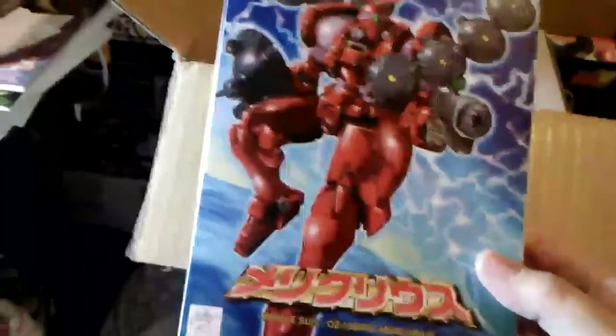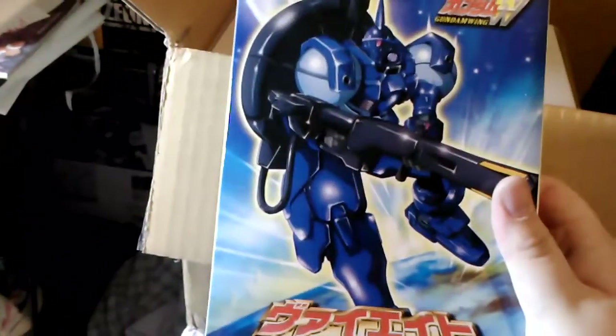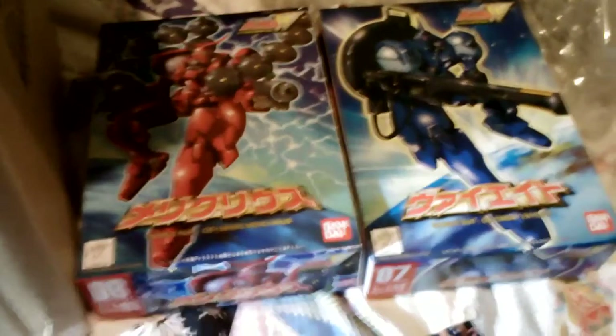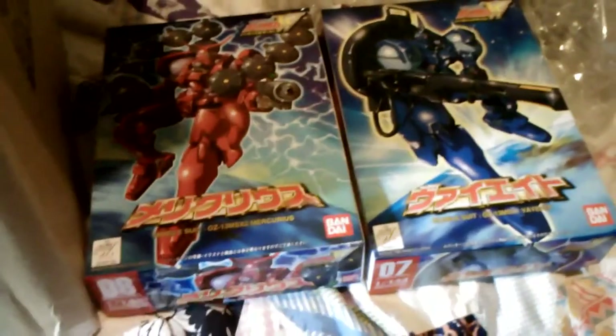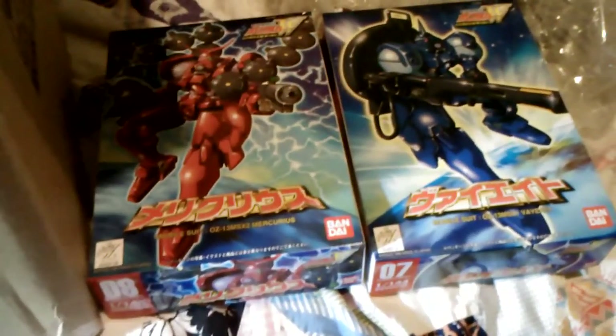One of my favorite things to do in the world. Anyway, first up we have the 1-to-144 scale Mercurius and the 1-to-144 scale V-Wing. These two kits complete my new collection of the 1-to-144 scale Gundam Wing kits. I had everything but these guys, and they were out of production for a long, long time.